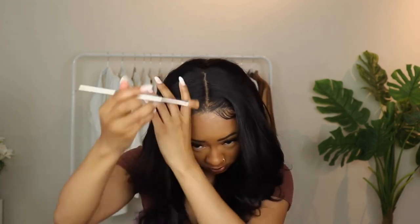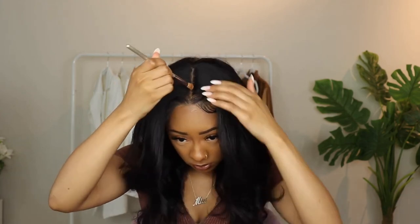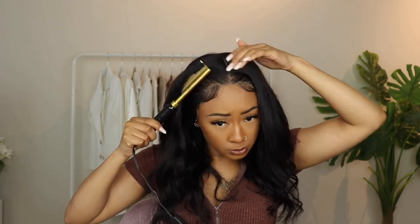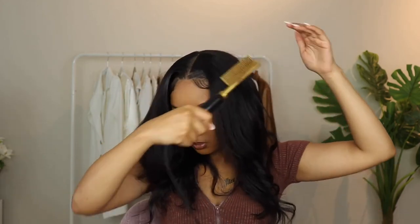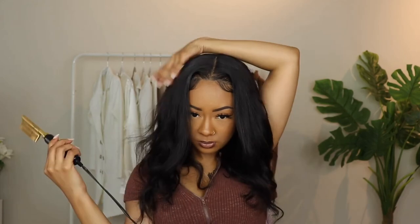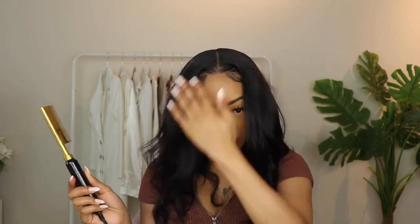I'm going in with a little bit of my foundation powder just making that part a little more defined. I went ahead and did some baby hairs, making sure it's super laid. I'm making it how I want and it looks super good — I was so proud. I'm like, okay Mia, I see what you're doing. You got this going on — slay, period.